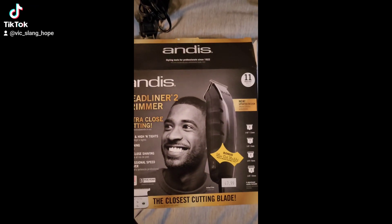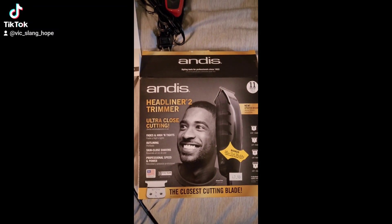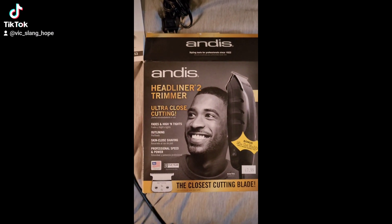Look what I got today — I bought Andy's headliner trimmer. This is a new and updated design, and these are some of the functions on it.